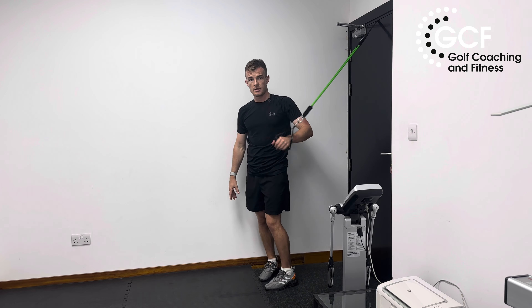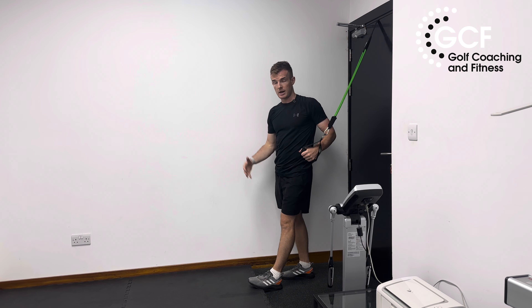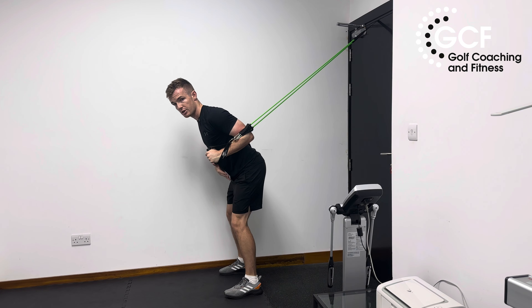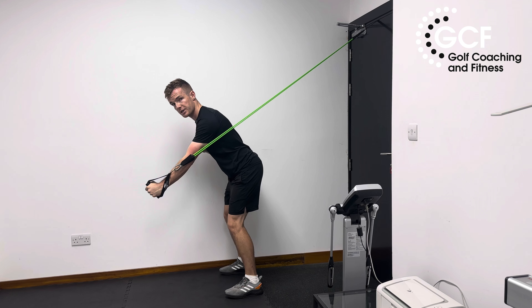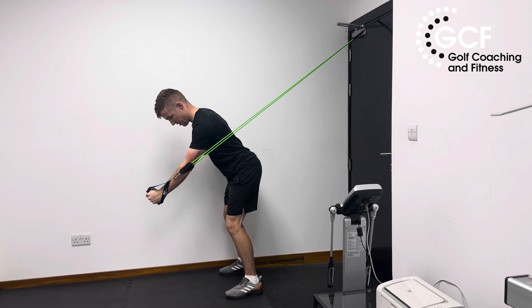Anchor point up high — this is the golf posture resisted rotation press. We get into almost a golf-esque kind of posture, nice neutral spine. From here, resisting rotation, we're just pushing away at a 45-degree angle from our spine, away from the body towards the ground.